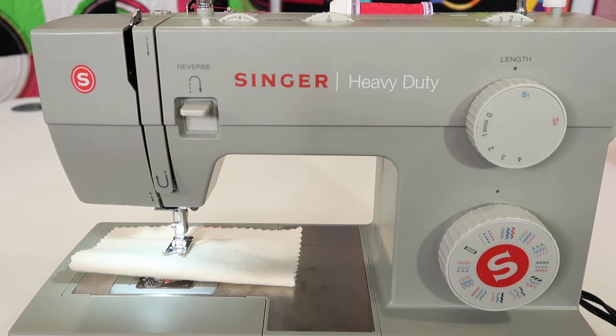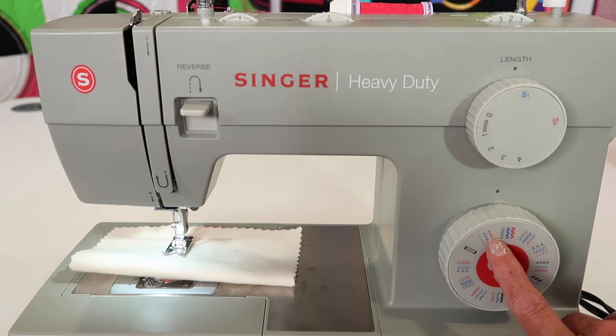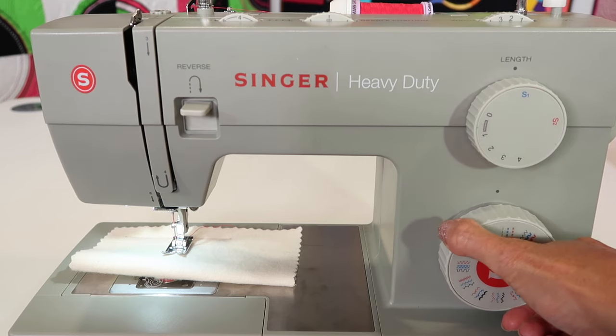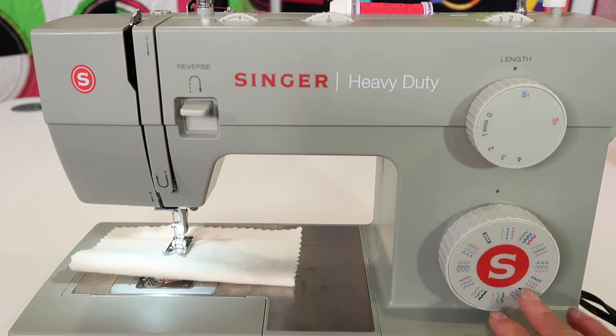I'm also a fan of decorative stitches, so sometimes I'll use what's considered a utility stretch stitch as a decorative stitch when I put decorative threads in this machine. Don't feel like just because it's supposed to be a stretch stitch you can't use it for something else. I recommend taking a short afternoon project and sewing out each one of these stitches — start with all the black stitches, then do all the blue ones, whatever order you want.